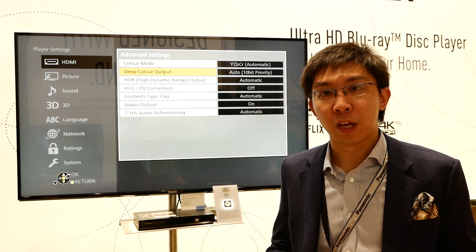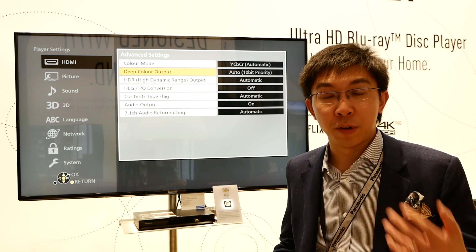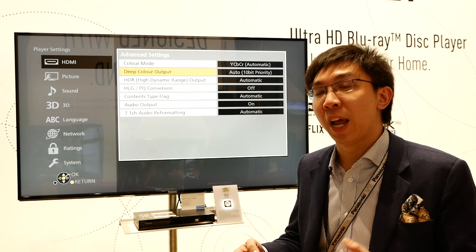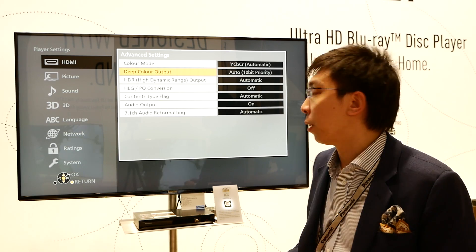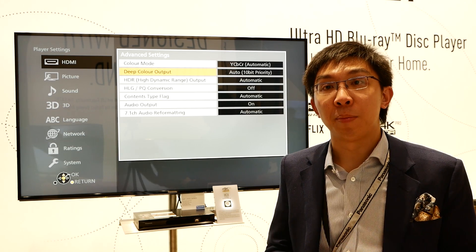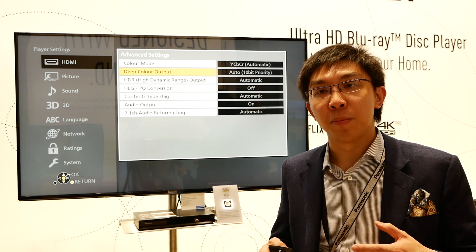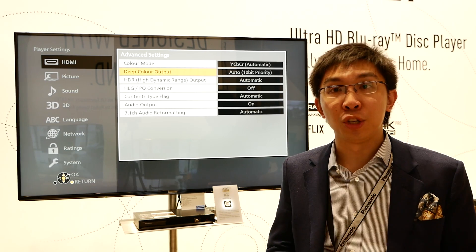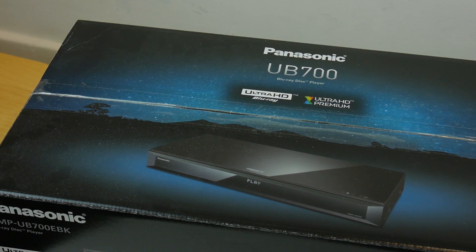Hopefully, this will solve some banding and posterization problems on, say, 2015 sets like the JS9500, which can't handle 12-bit output without causing posterization. I'm pleased to also announce that Panasonic engineers have told me that this 10-bit output mode will be coming to the UB700 and also the UB900 as well through a firmware upgrade.